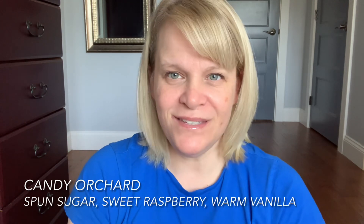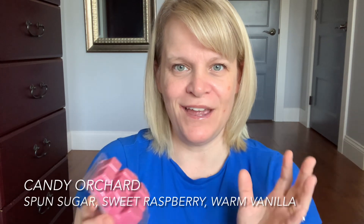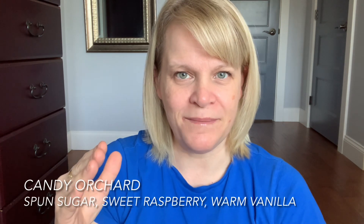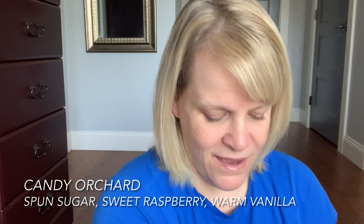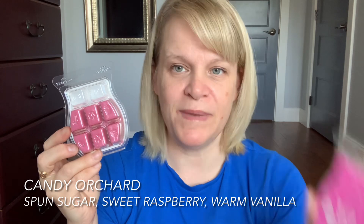It smells like a mild, creamy cotton candy raspberry version of a scent. It doesn't smell as sweet as cotton candy because there's a little bit of vanilla in there, but there's definitely a raspberry lean to this scent. I like it. On cold sniff, it's between light and medium. I just popped it in the warmer right away when I got it — I didn't even ask my family for feedback, I just started warming it.